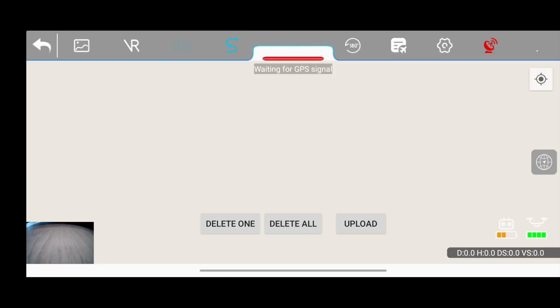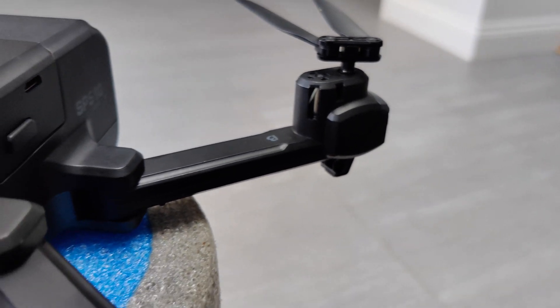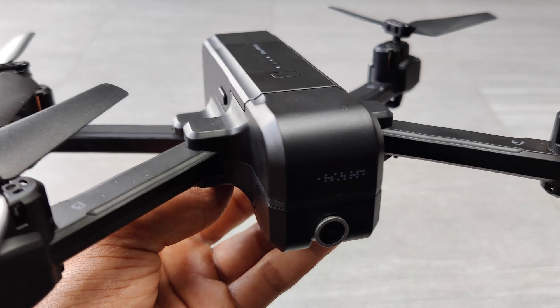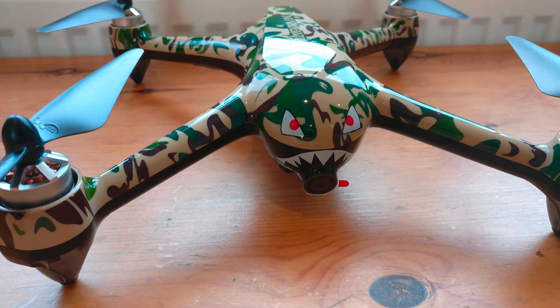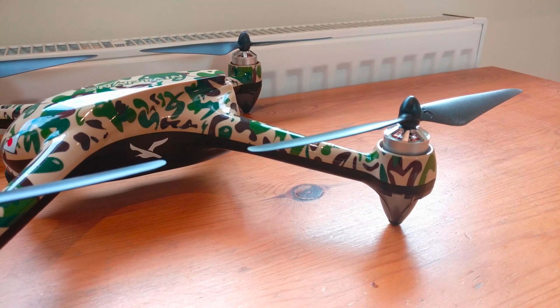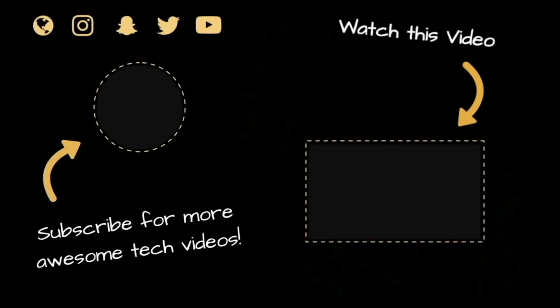Overall, the Snaptane SP510 is definitely a good drone to purchase, especially if you're looking for a beginner drone under $200 with advanced features. It would be a good stepping stone towards more advanced drones such as those DJI have to offer. But for only $20 more I would certainly recommend the Snaptane SP700, as it's way better in my opinion and feels so much more powerful and easier to control. If you're interested in purchasing either drone, click the link in the description below, and please hit the subscribe button. Thanks for watching and goodbye.